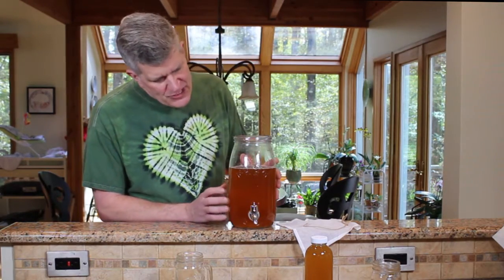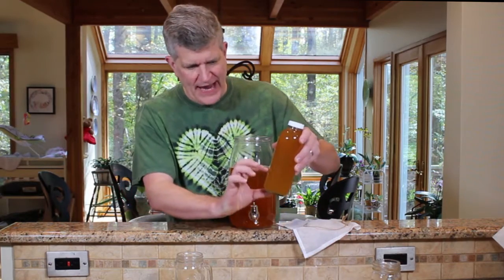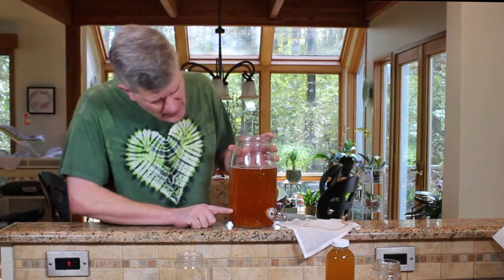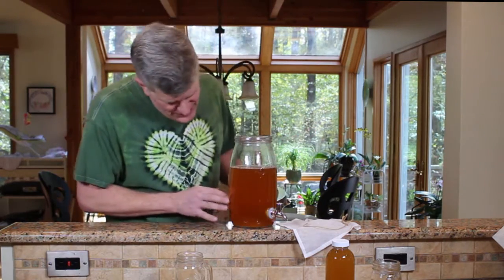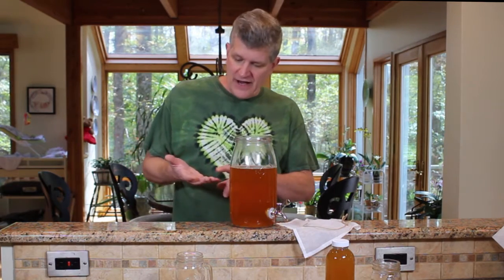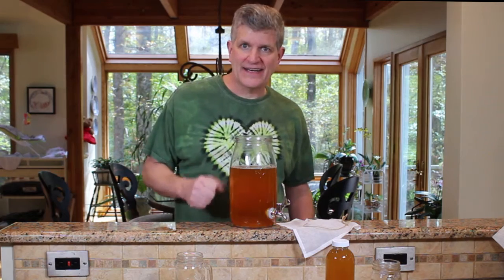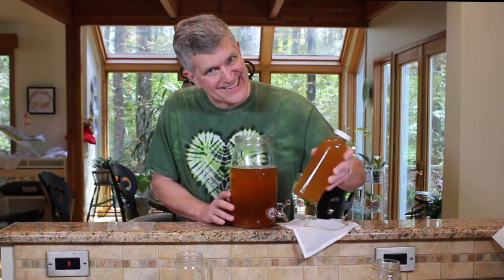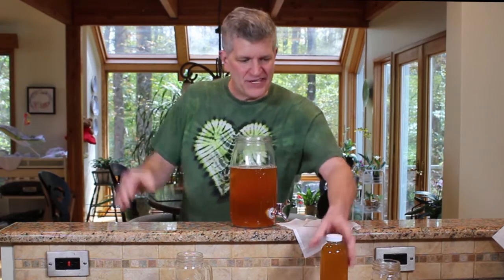Now — continuous batch brewing. I'm going to fill up my kombucha bottles with apple juice and kombucha and save some — remember when we first made this and poured the bottle of kombucha in? We're doing that same thing. I'll leave my SCOBY sitting in the bottom, save about this much kombucha, then refill the jar with sweet tea. By the time these bottles are gone, this is ready to go again — and I've got lifelong kombucha.